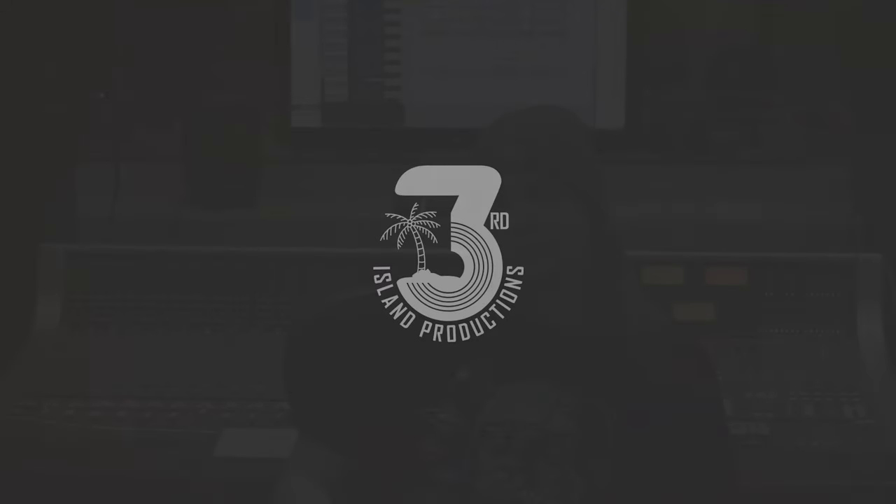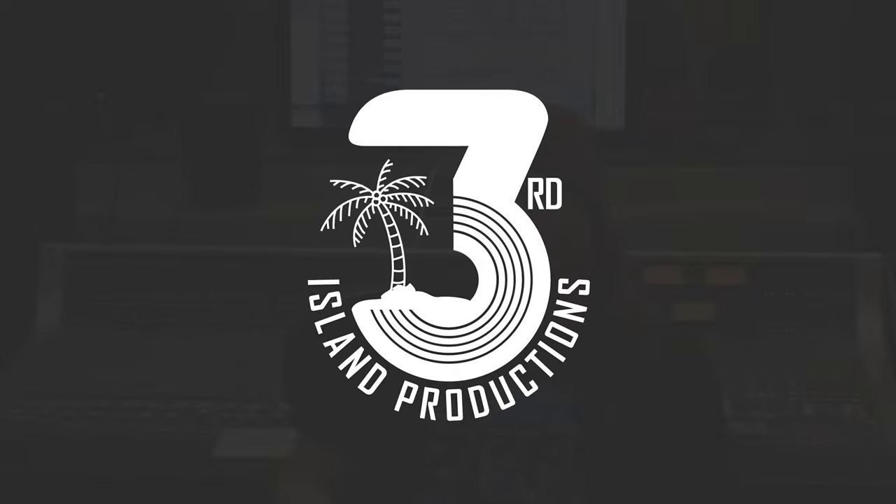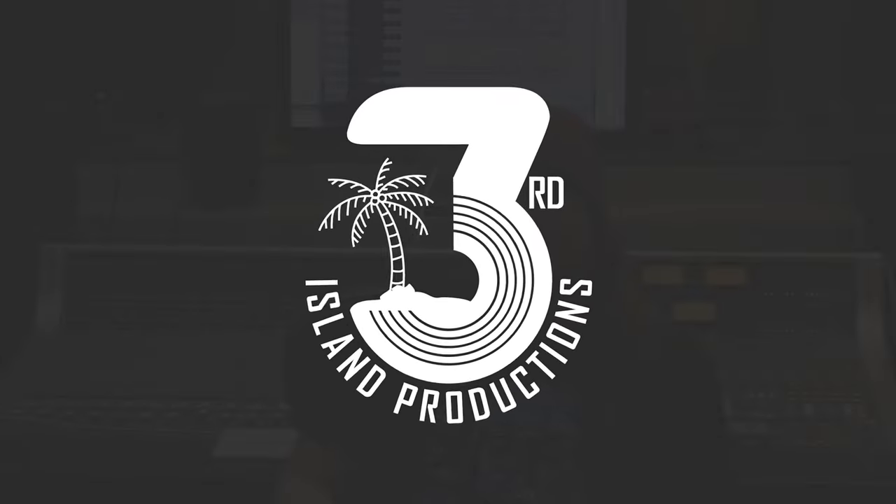Snares and SM57s go together like peanut butter and jelly sandwiches. Last time we used the Audio-Technica kit pack and two ST-55s to record our drums, but this time I'm going to show you a slightly nicer way to do it.